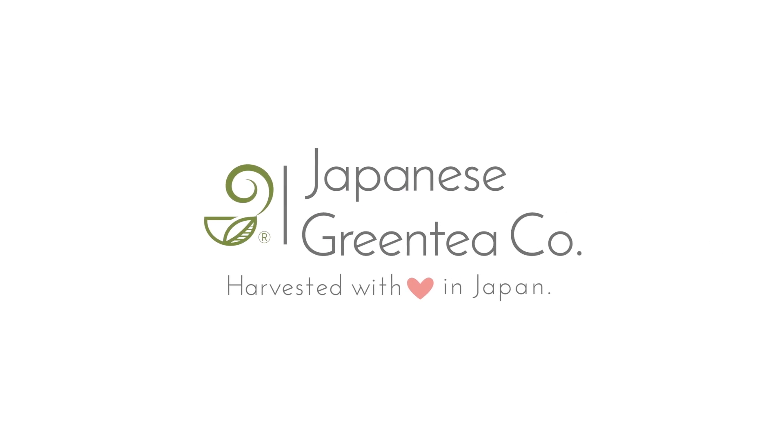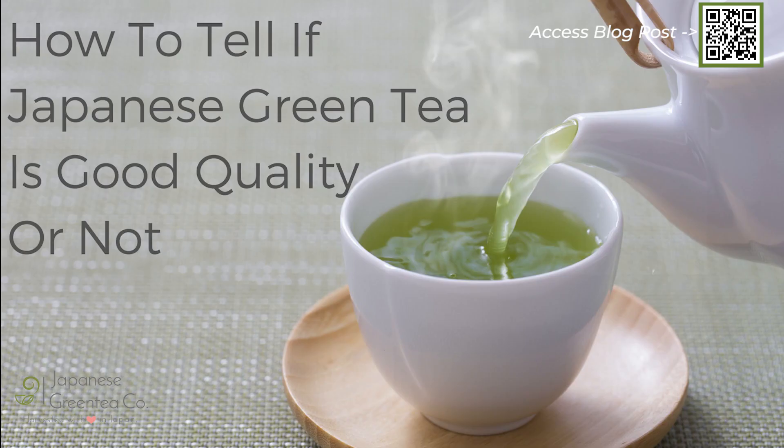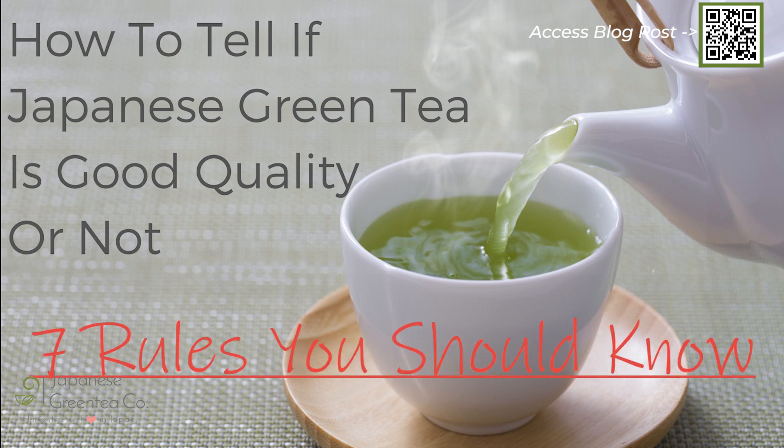Delicious green tea easily reveals its quality, but it is not always easy to pick out the factors that make a particular green tea great. How to tell if Japanese green tea is good quality or not — 7 rules you should know.